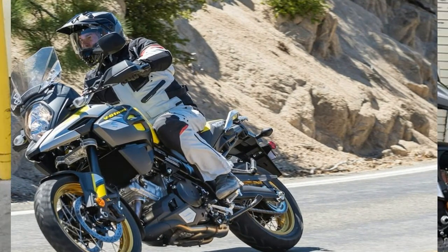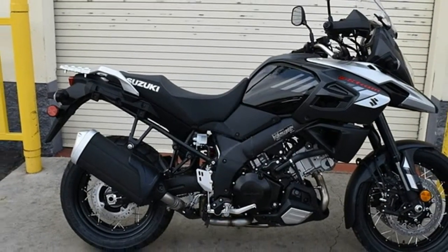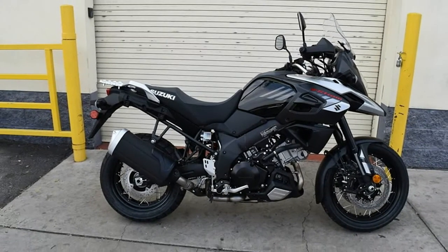It also leaves room for the rider to comfortably stand on the foot pegs to control the bike from an erect position — no giddity.